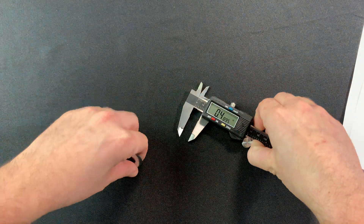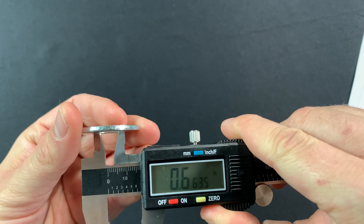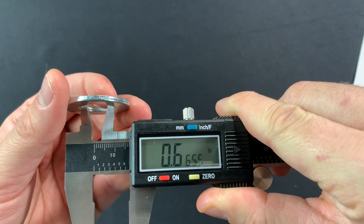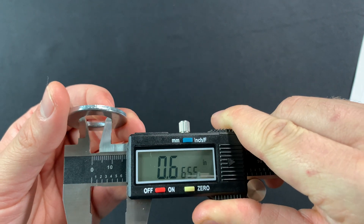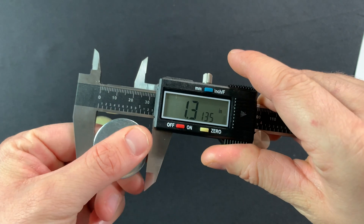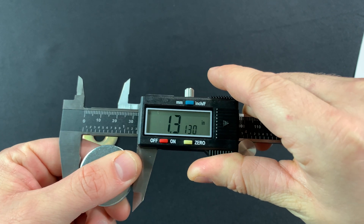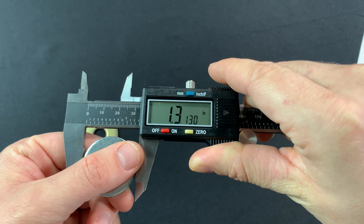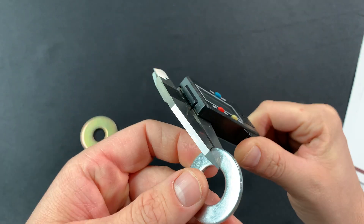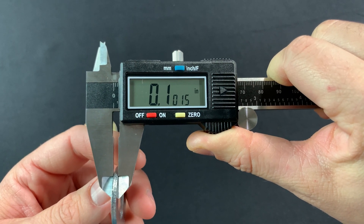Now we're going to take our second washer and do the same thing — just repeat the process. I'm going to get the inside diameter, which is 0.6655. The outside diameter is 1.313. And the thickness is 0.1015.